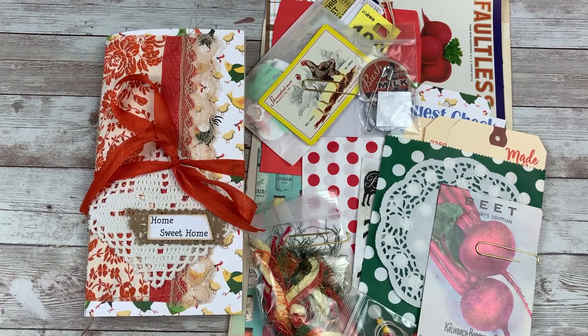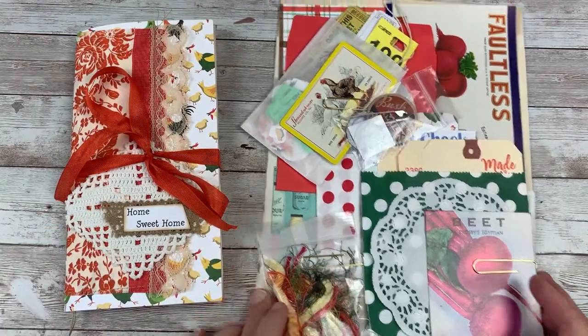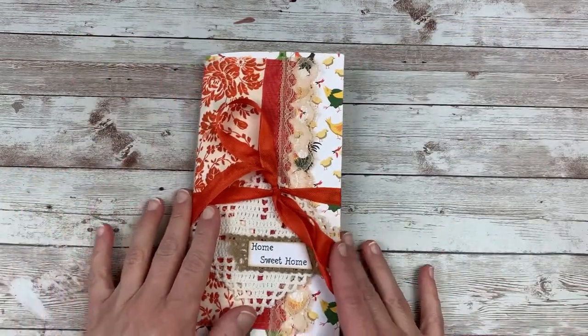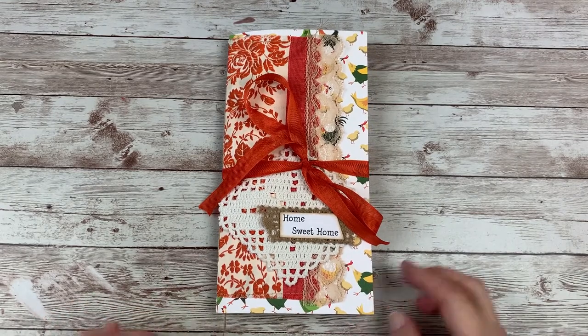If you missed it, yesterday I shared a video where I shared extra ephemera packs and things that you can pick up if you're interested. I will link that video in the description box down below. Today I'm going to share the main collection. I have a lot of new people on my channel who have reached out — thank you so much for being part of my channel and for asking questions about the collection.